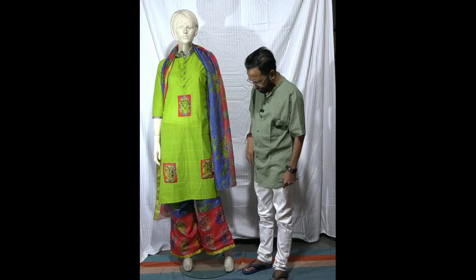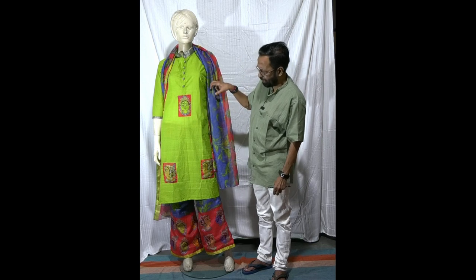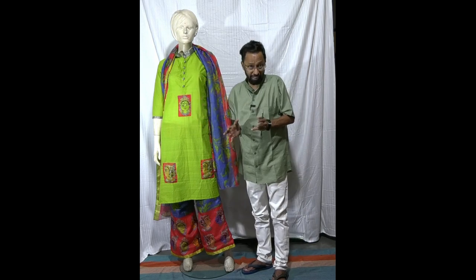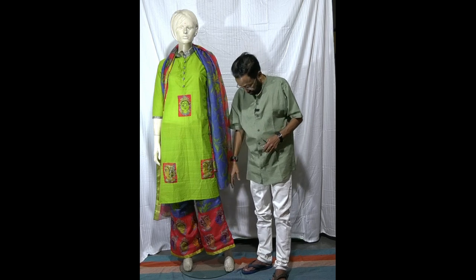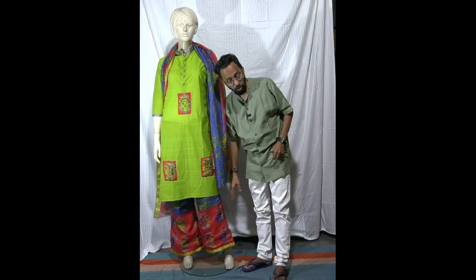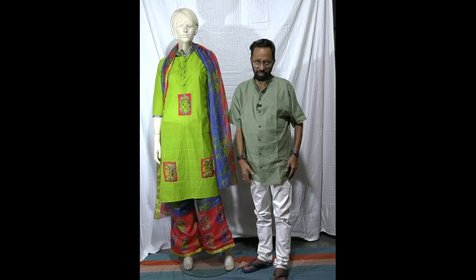You could have placed the buttons in a diagonal position, or added a couple more motifs. If you're a leaner or shorter person, cut down the height of the palazzo. Hope you like it — do come back to me with your comments.